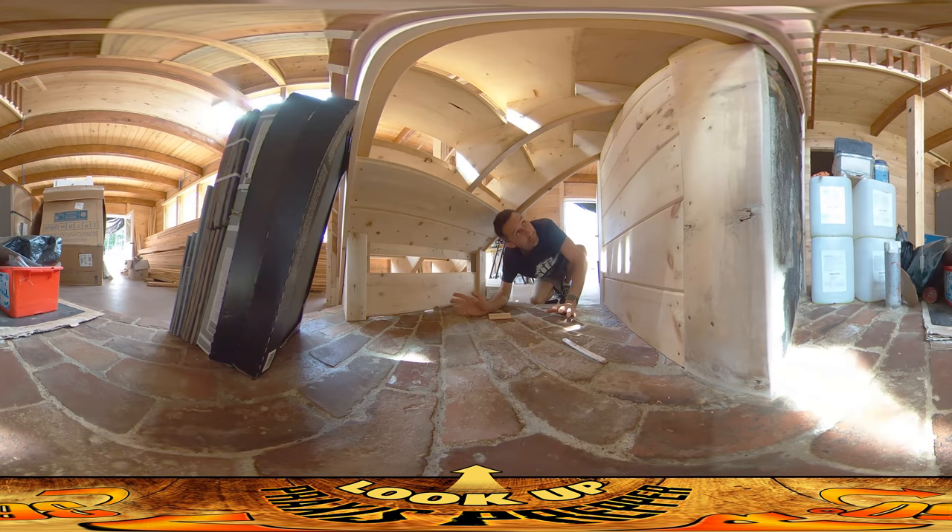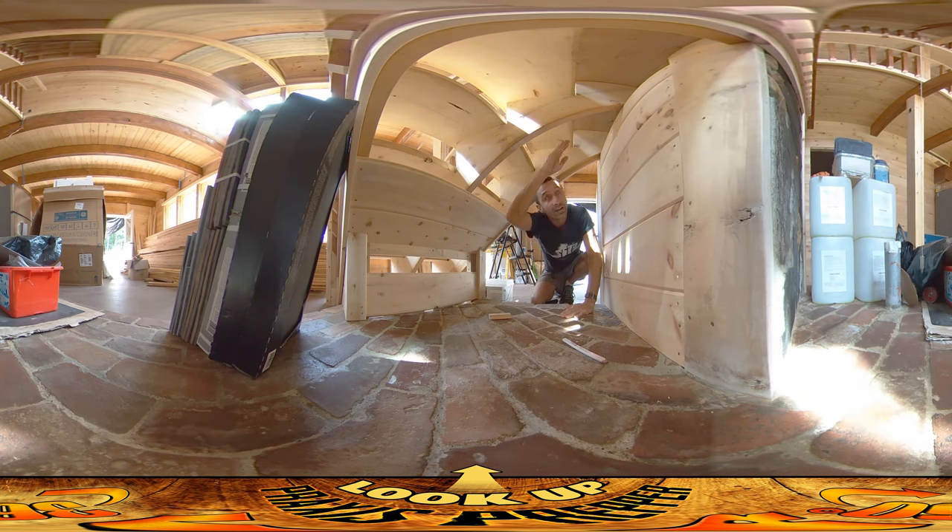Hey everybody, this is Praxis and I'm back on site today doing more underbellies of the stairs. I got the other side of this stair done. I'm doing this section now — right here. This is going to be a hiding place under the stairs. And I think I'll be able to do the underbelly of the entire upstairs run as well.